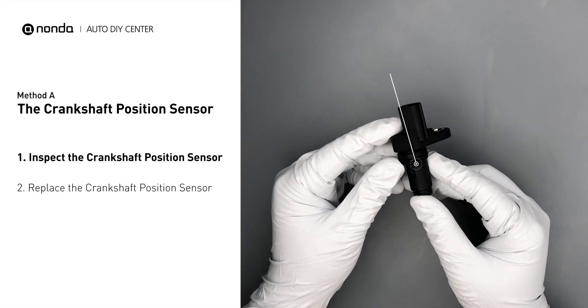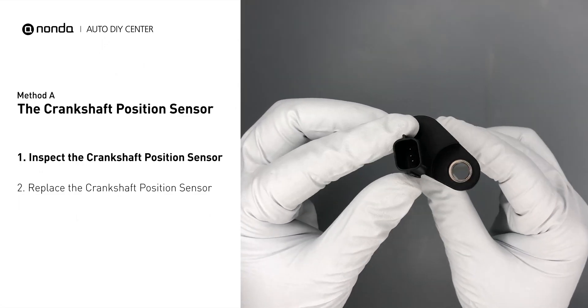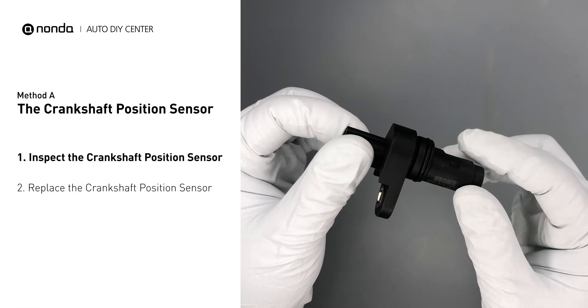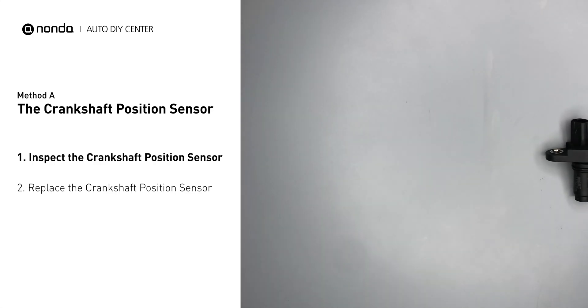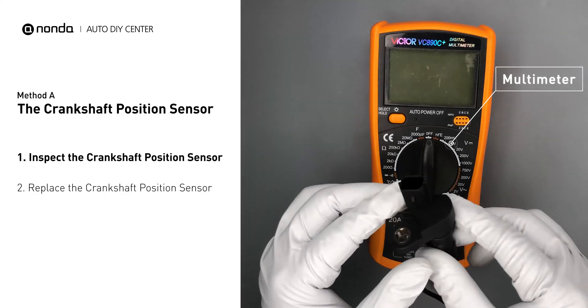First, carefully remove the crankshaft position sensor from the vehicle. Visually inspect the sensor to make sure it hasn't been contaminated by a leak from another engine component. Then use a multimeter to perform a resistance test on the crankshaft position sensor.